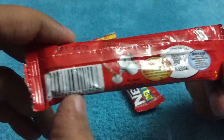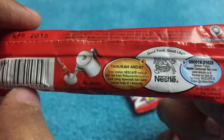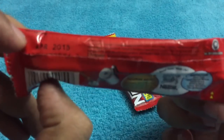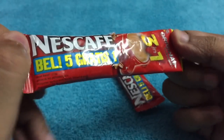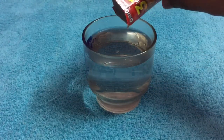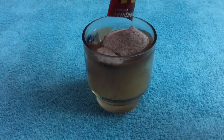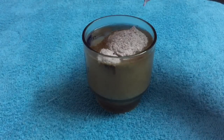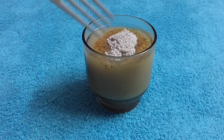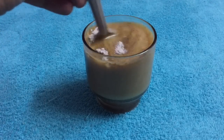You can see the language — it's from Nestlé, made in Indonesia. Let's try it out. Add the coffee powder to hot water. It has sugar, milk powder, and coffee, so you don't need to add anything else. Just mix it up.